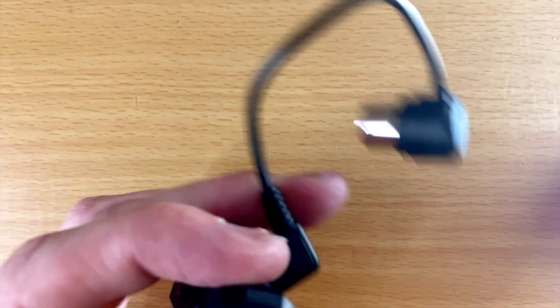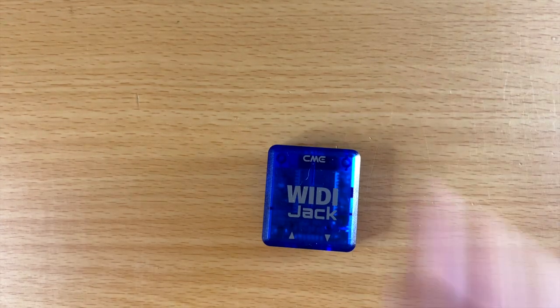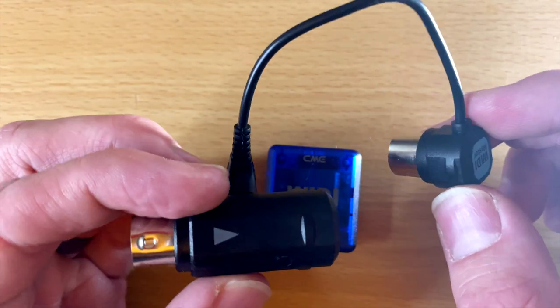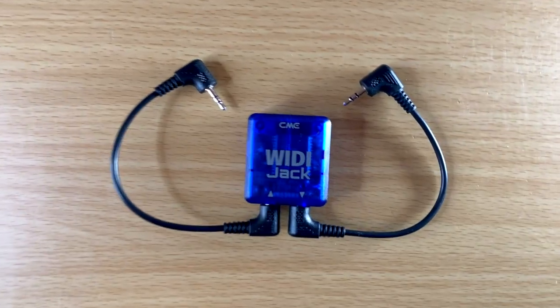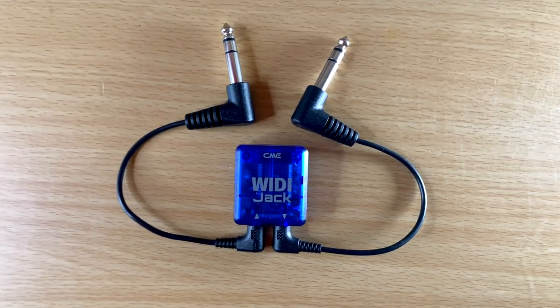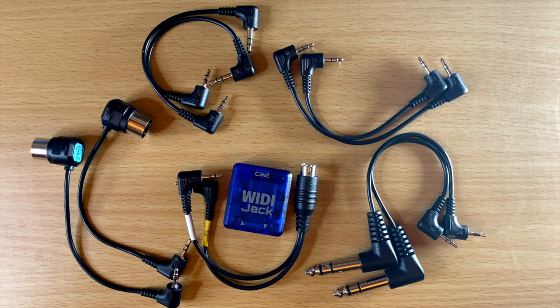So a while back I did a video on the WIDI Master, which is by the same company, CME Pro. This is their newest one, and instead of just getting wireless out of a standard 5-pin MIDI, the WIDI Jack has multiple options. You can still use it with standard 5-pin MIDI, 2.5mm, 3.5mm TRS, quarter-inch MIDI, or mini 6-pin MIDI cables. So you have way more options of what you can use with MIDI.